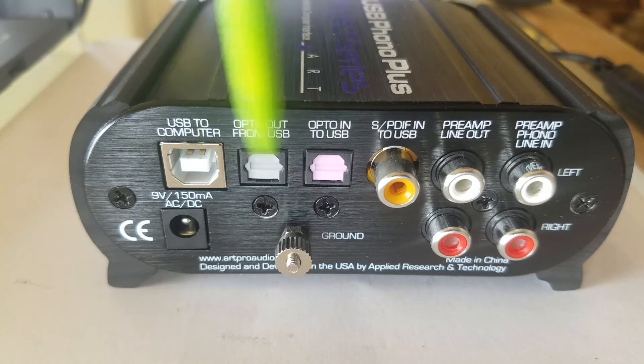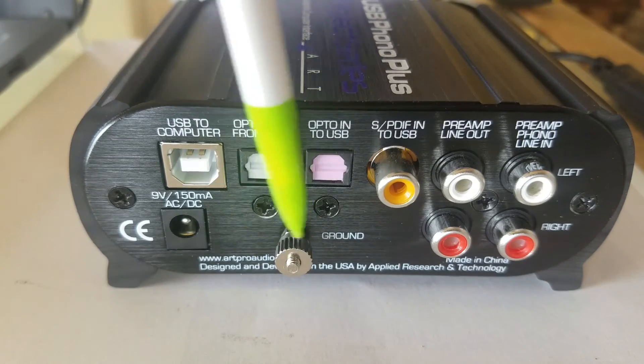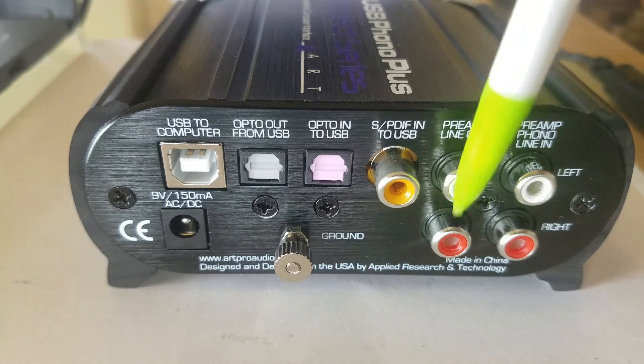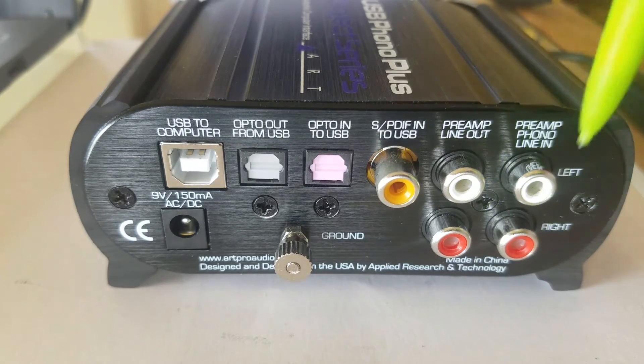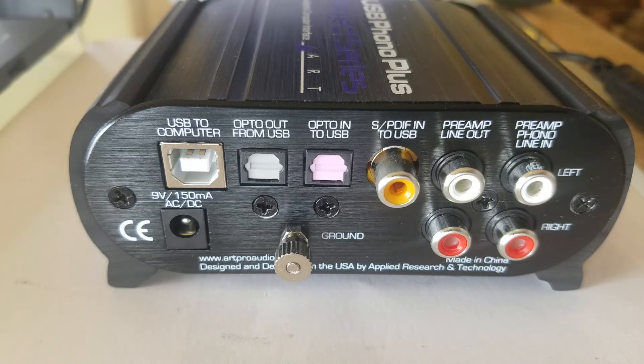We have in-and-out optical inputs and outputs — I don't use those, never have. If you guys use it and you think it's better, let me know. Here's a ground stud for the turntable. We have preamp line output and preamp line input. These outputs would go to your home stereo, and these inputs would come from your source — for instance, your turntable or tape deck, reel-to-reel, what have you.